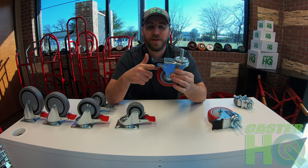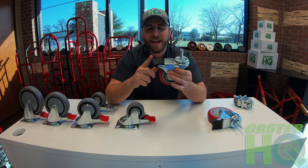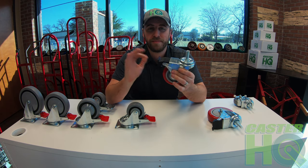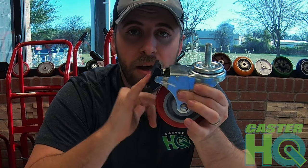A standard brake like this works by just locking the wheel only, but you're still able to rotate the swivel caster freely. Next we'll look at the total lock brake caster and how it operates. First you want to engage the brake pedal — we make ours extremely easy to engage. You can use your foot, but for this example I'm going to show you how easy it is. Look, it's my pinky. Do you see that? It's already locked.